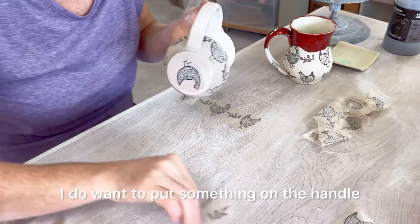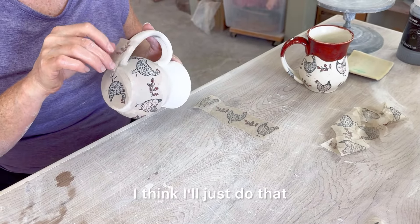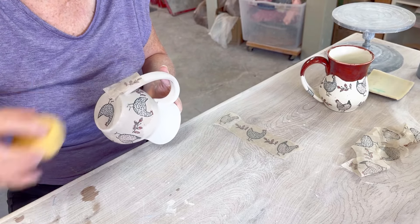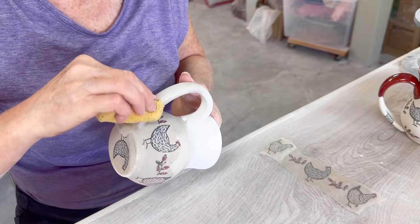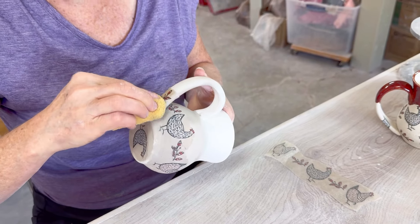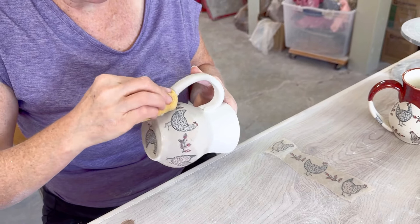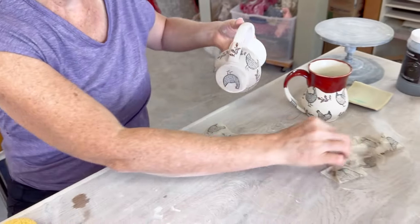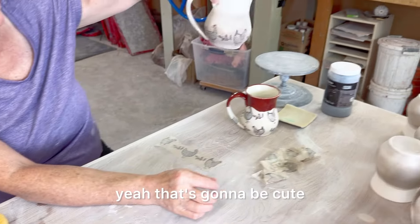I do want to put something on the handle. I think I'll just do that. There — yep, that's going to be cute.